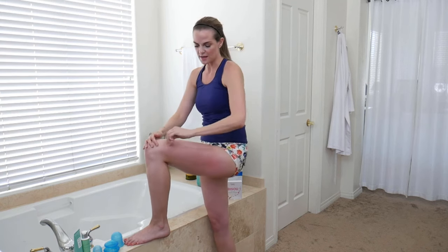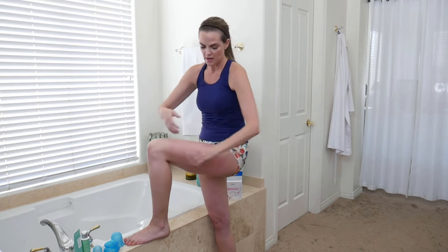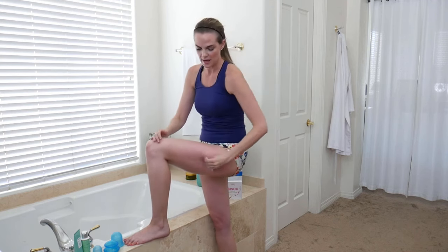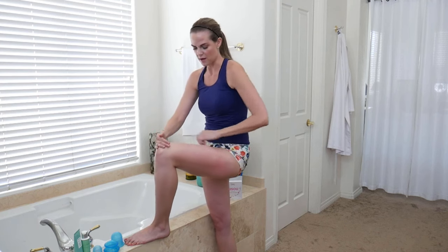Once I get done with the cupping, I then use a gua sha — this one is from Laura Essentials, and it's shaped like lips. I really like this one for the body, and I'll be shooting different videos on different ways to use cupping and gua sha on different body parts. What I do is take the gua sha and just flush everything out, working it back up towards the lymph. Since we've moved a lot of fluids, toxins, and stagnant blood around, I take the gua sha and work it up towards my heart, pushing and moving everything back.